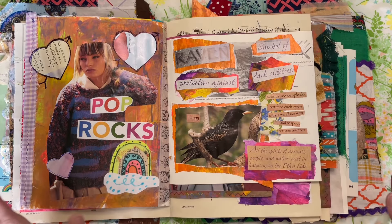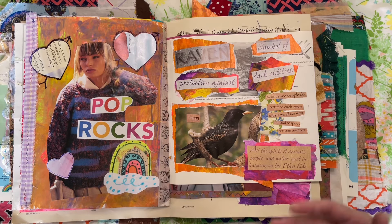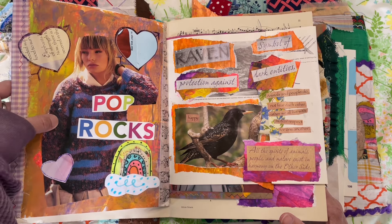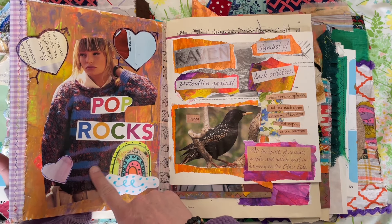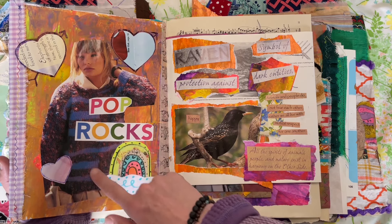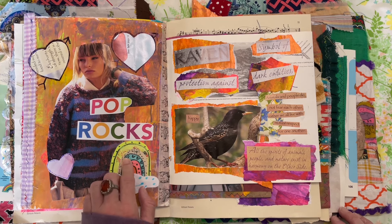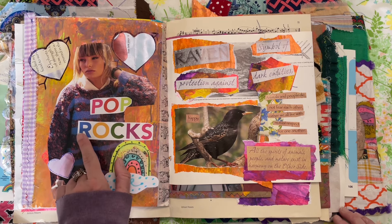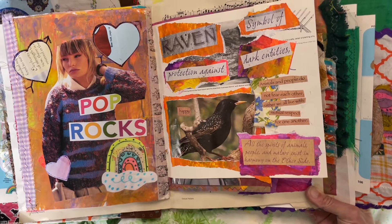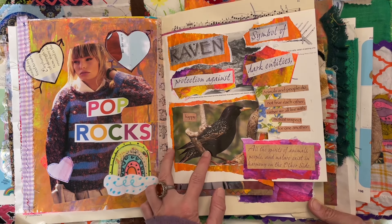Just nice and easy journaling using book pages, magazines, whatever I have on hand. I've got another fashion magazine from the eighties that just reminded me of a sweater I had, so I cut that out and glued her on and just added one of my stickers. And this was something out of another magazine — Pop Rocks. Then here, from another children's book, this isn't actually a raven but it's close enough — this is a black bird.